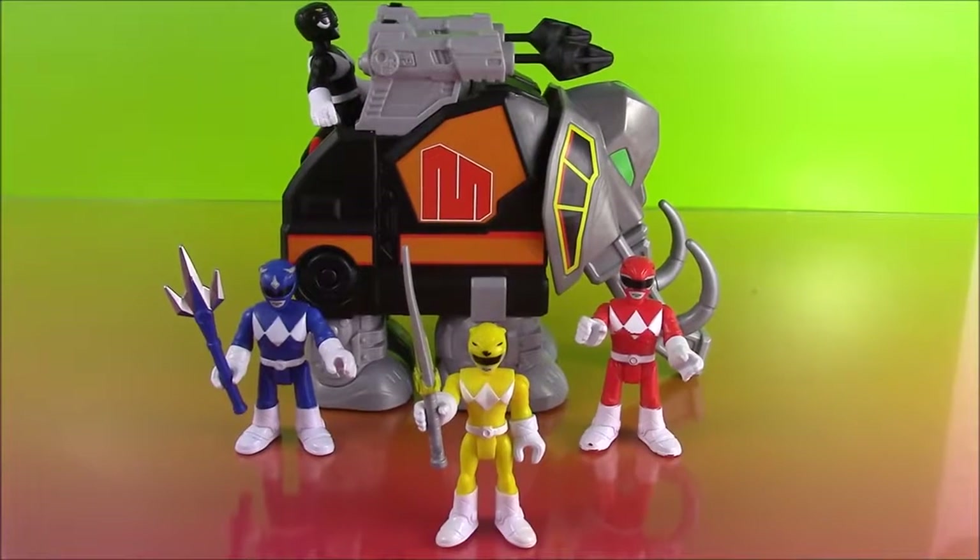Okay guys, I hope you enjoyed this video. Be sure to stay tuned to our channel — Bubble Pop Kids — we're going to have so many more Imaginext Power Ranger toys to come. We're going to have the Pink and Green Ranger as well as the other Zord. So stay tuned, and you can subscribe to our channel by clicking this big red subscribe button right here. We'd love to have you. Have a great day — bye bye!